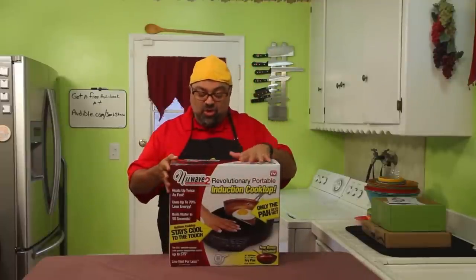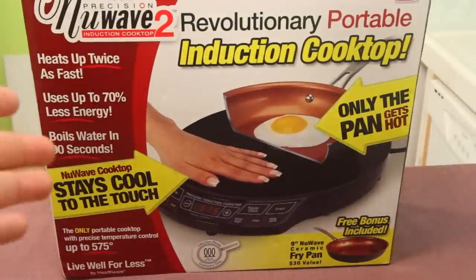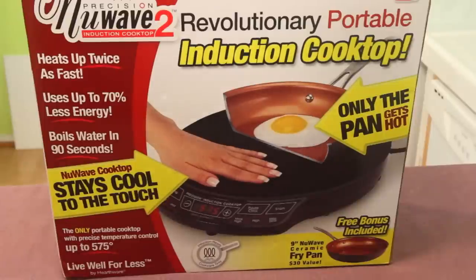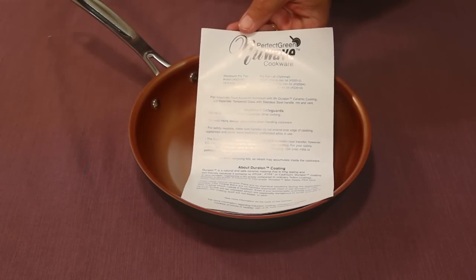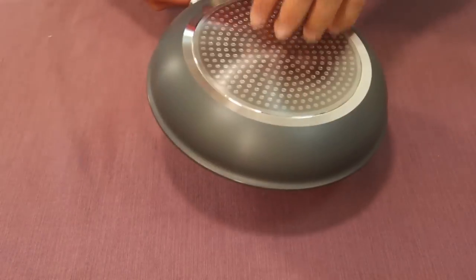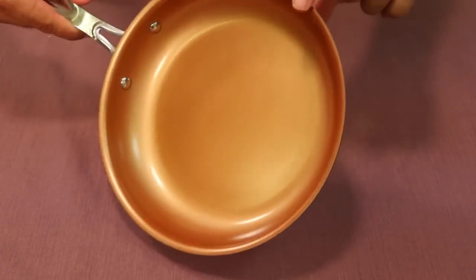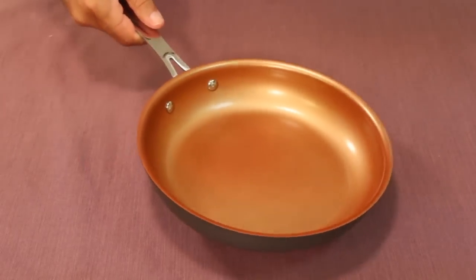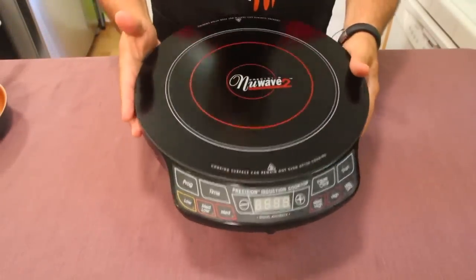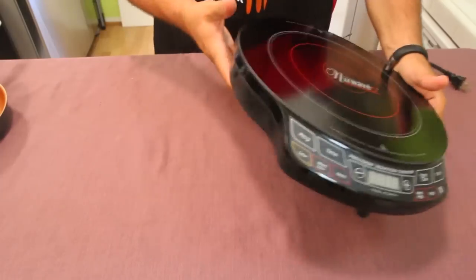The link is Audible.com/jackshow. Alright — this right here is the New Wave 2 induction cooktop. Look at the claims on the box: heats up twice as fast, uses up to 70% less energy, boils water in 90 seconds — we're gonna give that a try. And here's the perfect green cookware, a nine-inch aluminum pan. Just pulled it out of the box and it's really light, almost like there's nothing to it — easy to move around.